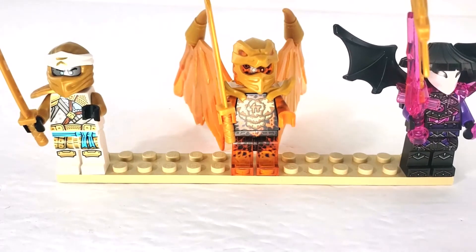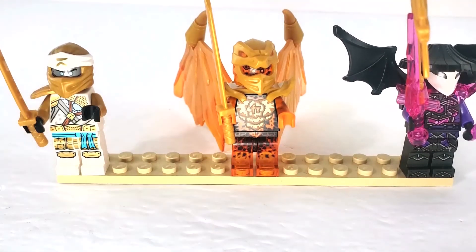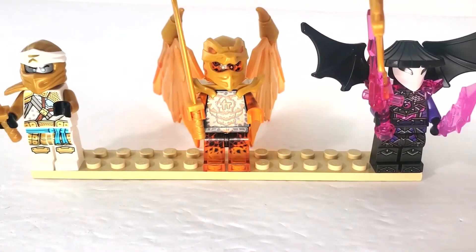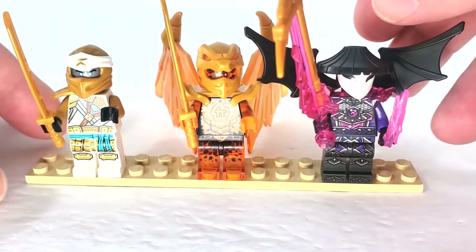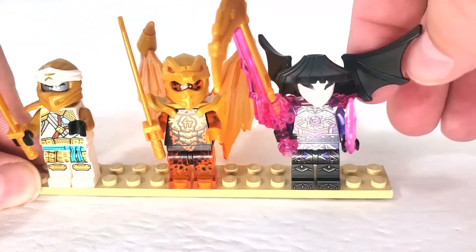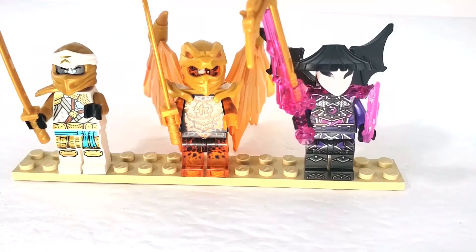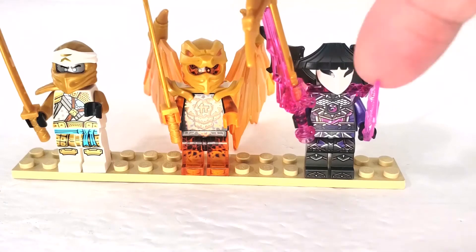Here are the characters for this set. We have Golden Zane — not normal Zane, but Golden Zane. Then we have Golden Dragon Cole. And the last figure is General Evangelist — I'm not sure I pronounced that right. Cole's golden dragon wings are quite large, so let me fold them back a bit so we can see all three figures together. They all look pretty great, and this guy has some crazy weapons.